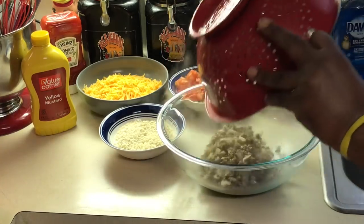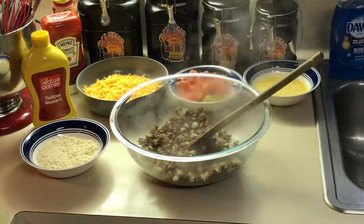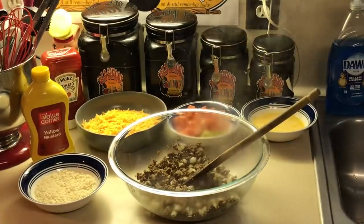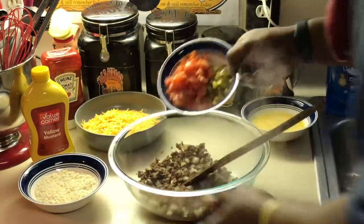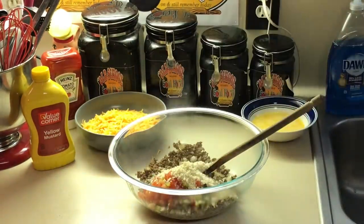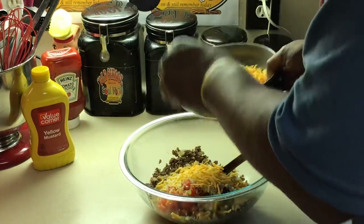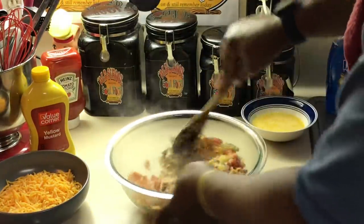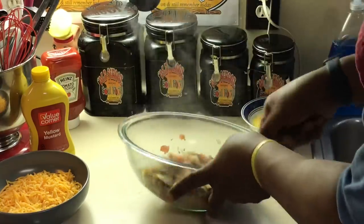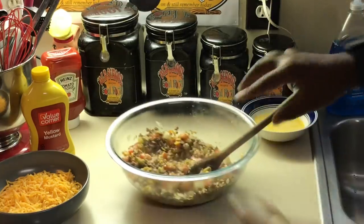Pour the meat into my bowl. Now I'm going to put my pickles and onions in here, add some bread crumbs — that's going to help bind it so it doesn't fall apart when I cut it. I'm going to put a little cheese in the middle and save the rest for the top. Mix all this up together. See how pretty that looks — I know it tastes amazing. Now I'm going to pour this into the pie shell.